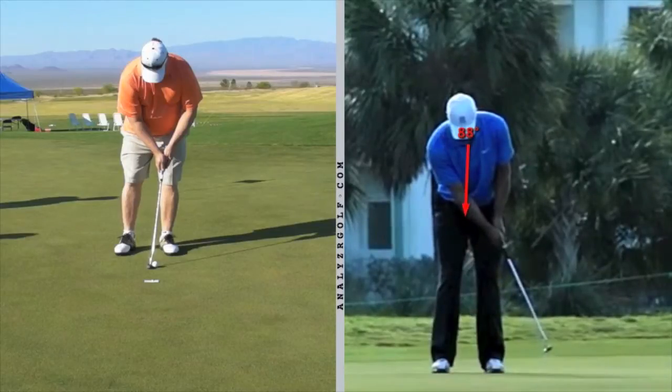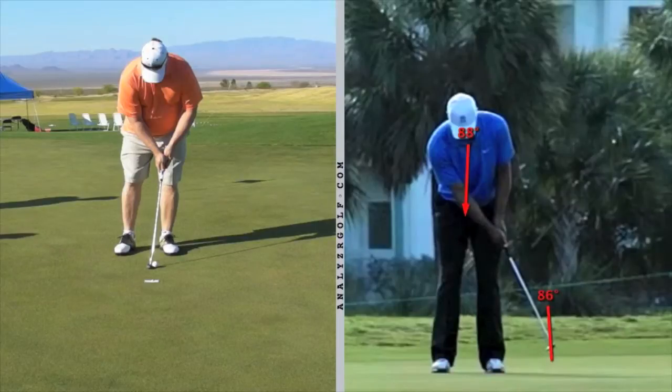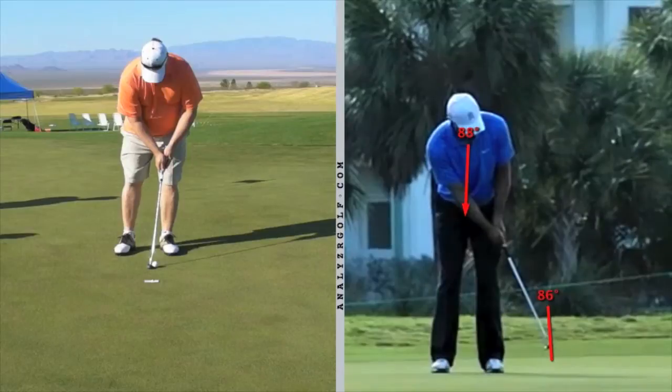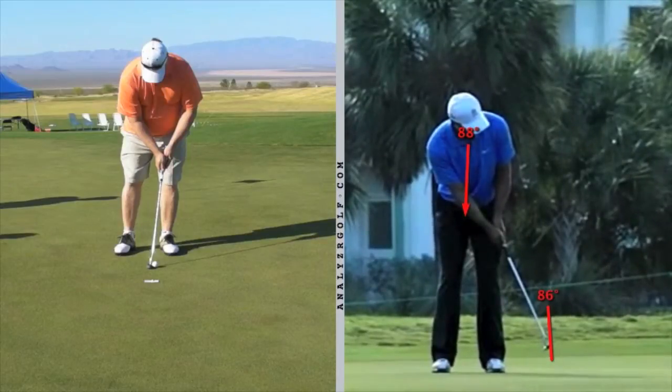Tiger's eyes are still down even after the ball has left the screen. His putter comes to a stop and he holds his position. Now he's turning his head, but as he turns he holds his spine angle and holds his finish — that's the putt-hold-look. He does not turn his head until his club and stroke are completely finished.